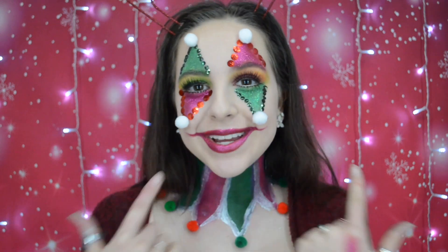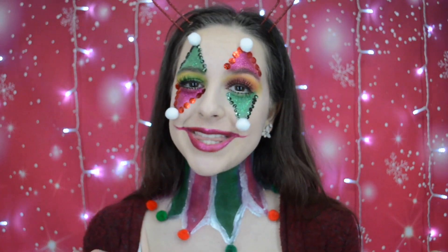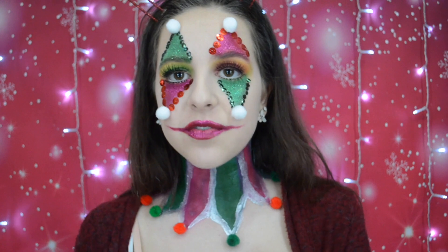Hello guys, welcome to this 12 Days of Christmas makeup look. Today I did a Christmas crown. I know the red turned into a little bit of a pink but that's all right, it's still super festive. This is definitely super easy to recreate if you would like to — I highly recommend it. It's super fun, so let's get into the video.